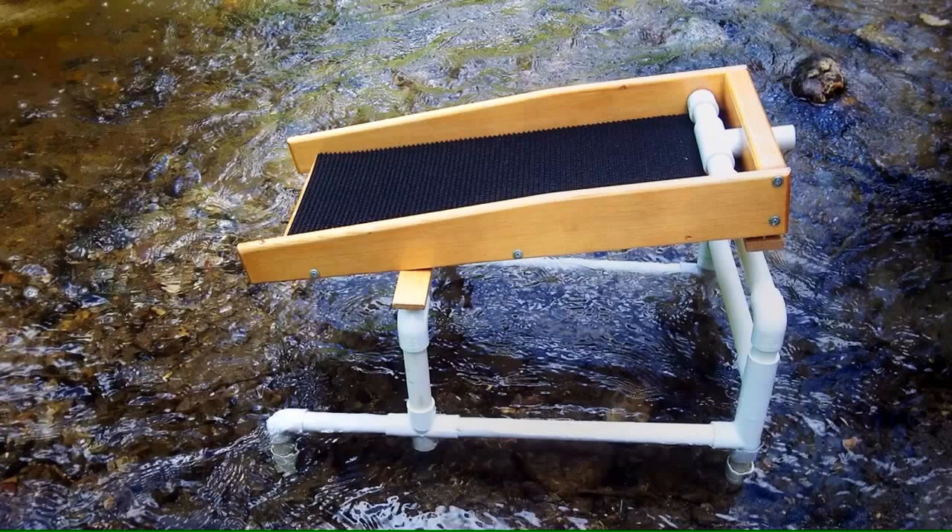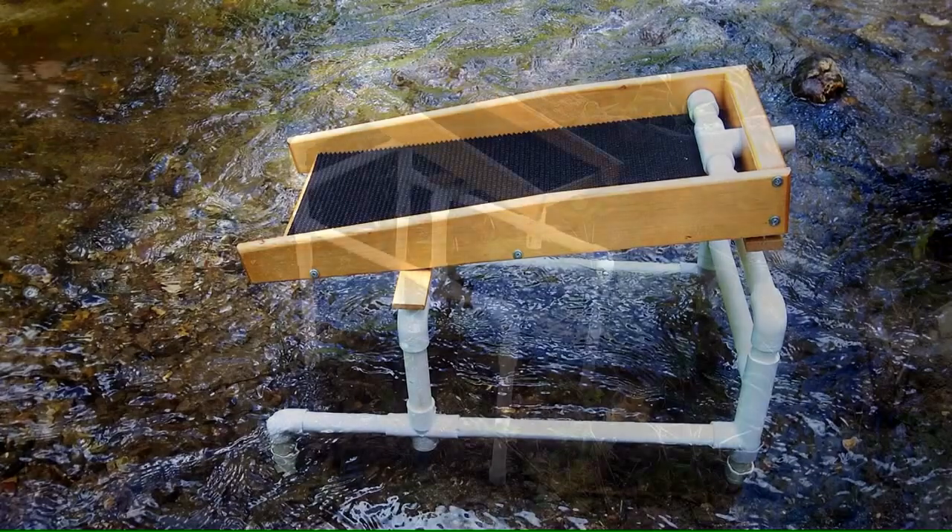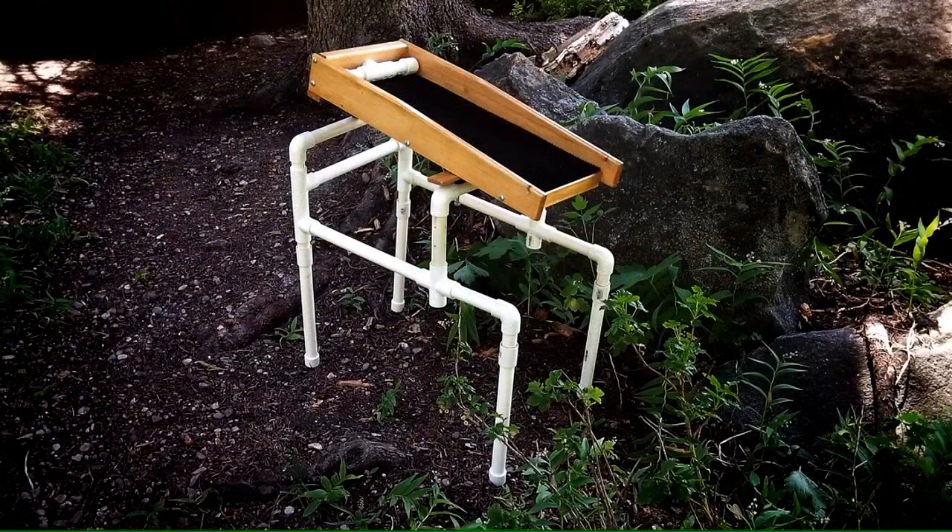Here's what it looks like set up in a stream. All you have to do is stick a pump in the water, hook it up, and you're good to go. This is a set of extended legs I put on it — it'll raise it up to a good height if you're sitting in a chair and feeding it, and the shelf will fit underneath to hold the recirculation pump and the tanks.